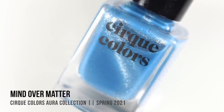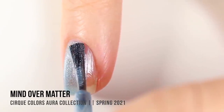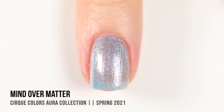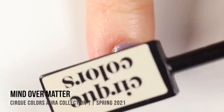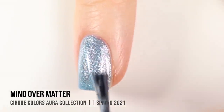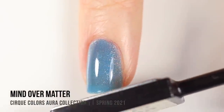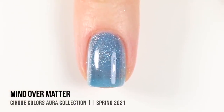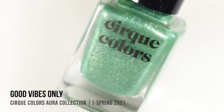Next up we have the shade Mind Over Matter, which is a really gorgeous icy blue. This one was a little bit sheer on the first coat — there is a little bit of visible nail line. You could definitely do a third coat, but since these have that jelly-like formula with glitter suspended in it, you're probably still going to get some visible nail line regardless. Honestly, I feel like it kind of adds to the look. In the second coat, we have that really beautiful radial glow, and I just love the way these look when you move them around.